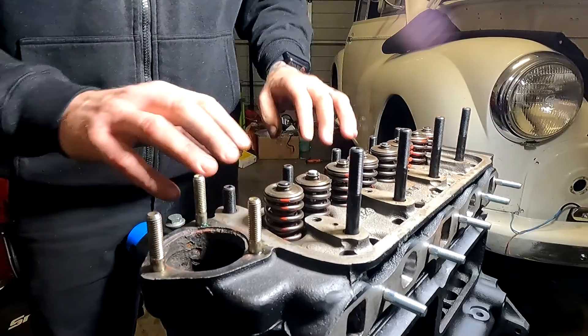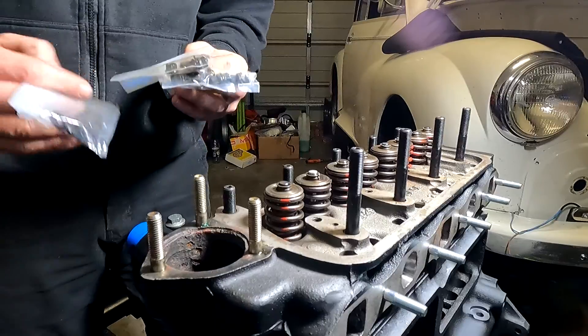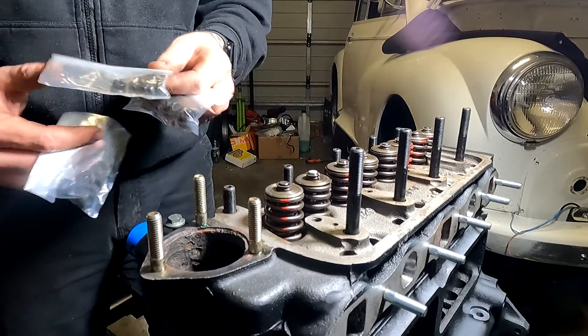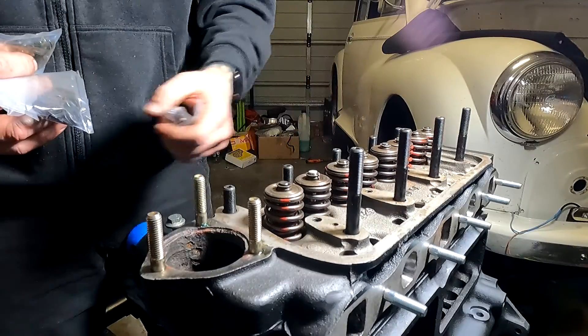Next thing is to install the nuts and washers along the front and the back. There are two different size nuts and washers: the smaller packet goes on the rocker gear assembly at the back, and the larger ones go on all the others.